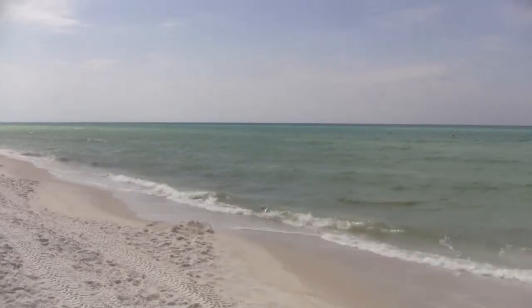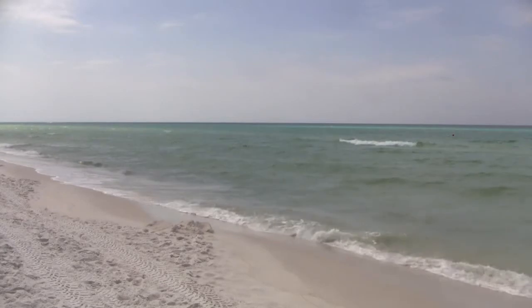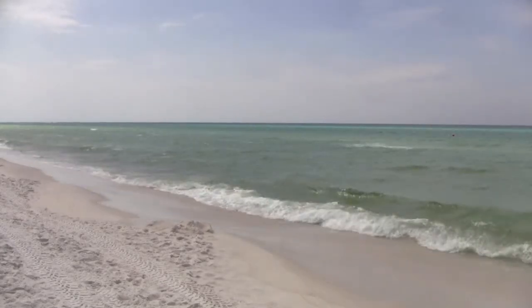Hey guys, welcome to Greg's Beer Reviews today. That's a beautiful beach right there. It's a bit thirsty sitting out here in the sun — you'll see what's in the fridge today.